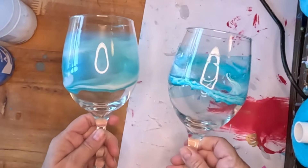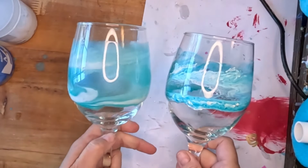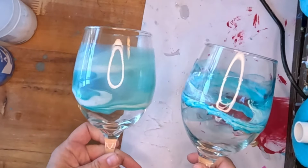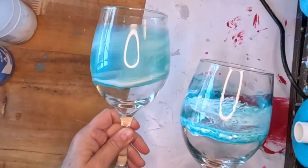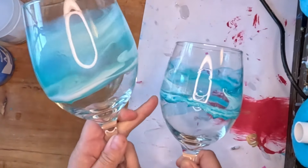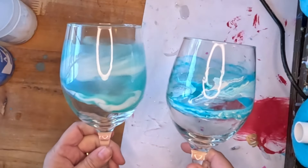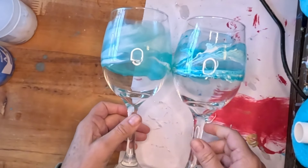So here they are side by side. These are just two of the glasses I made. Very similar colors and the method I applied was the same, but the effects are way, way different. One is more soft and flowy, and this is more like a stormy sea. But I love them both, I really, really do. I do have some cleanup to do on this one where the alcohol ink kind of got on the glass.